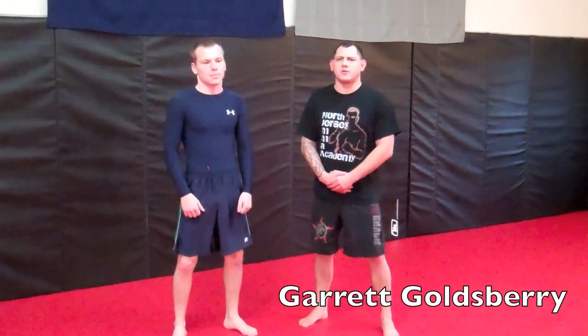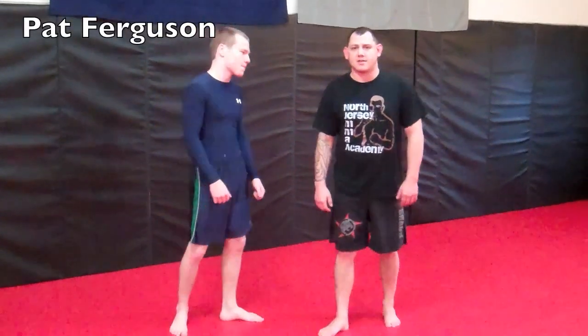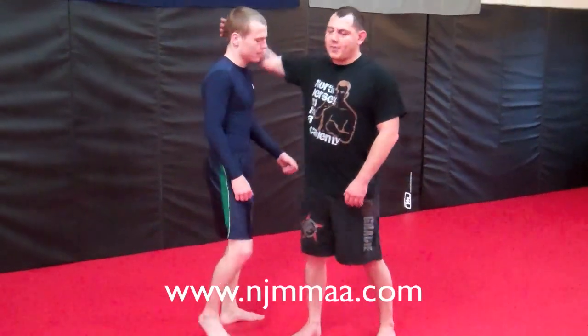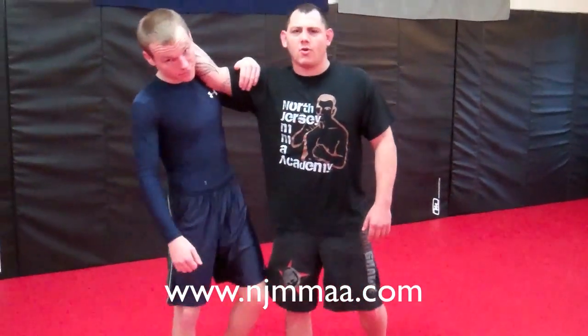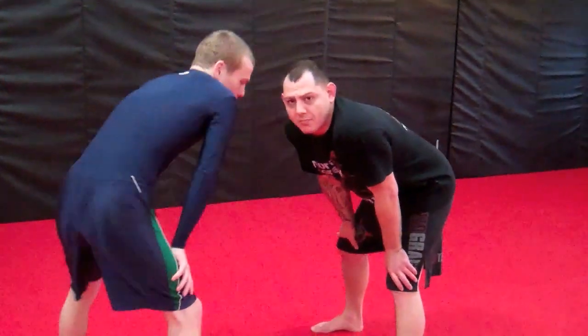Hey guys, this is Gary Goldsberry from North Jersey Mixed Martial Arts in Lafayette, New Jersey. This is one of my students, Pat Ferguson, and we're going to be doing some takedowns with you guys today. I figured I'd have Pat help me today since he's the local captain of one of the wrestling teams, so he's a good training partner for us up here to get our wrestling.